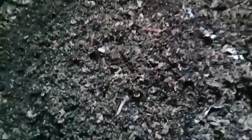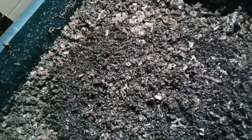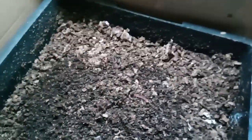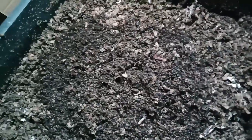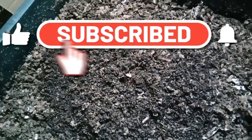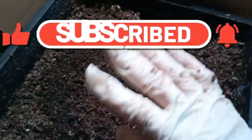There you go — all our worms from the other bins now down into this one to help all the others and increase the production of my worm castings ready for the summer. Hopefully they'll all find their way to that food and crack on bringing me worm castings as quickly as they did last summer. Thank you for watching — I hope you'll like, share, and subscribe. Bye for now!